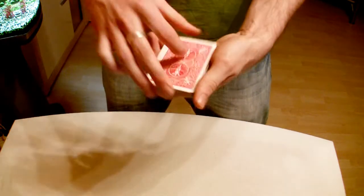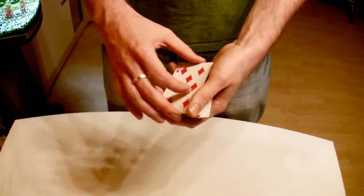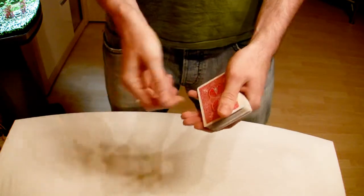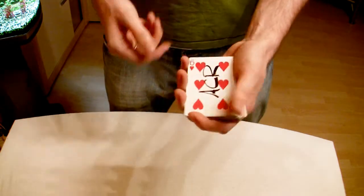Now we take it and put it in the middle of the deck. You can see your card is no longer the top card, it's not the second card from the top, it's not the third card from the top, and it's not the bottom card. But as soon as I snap my fingers like this, your card jumps back to the top again.